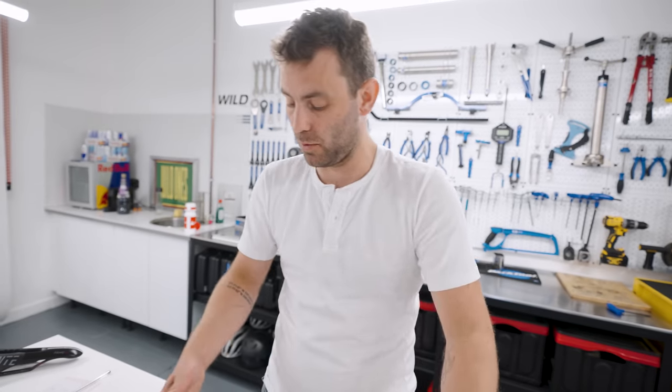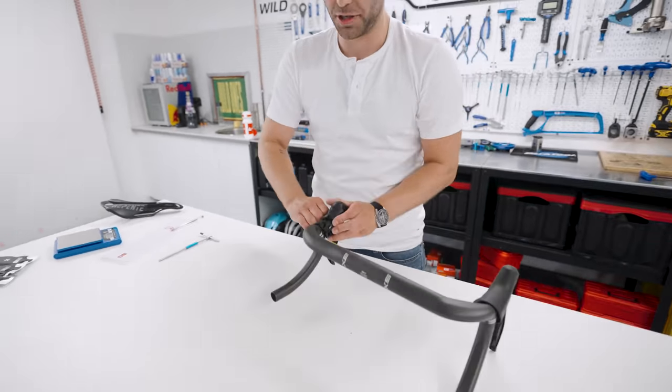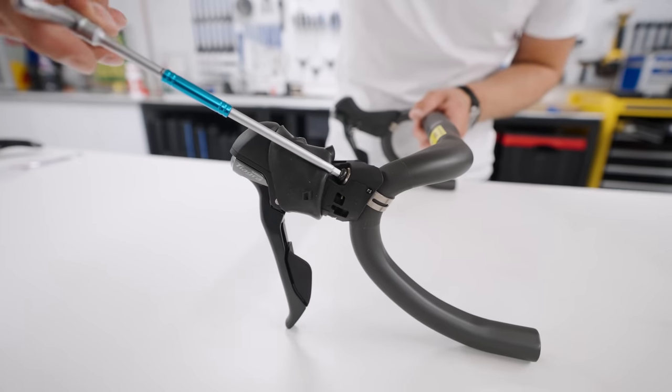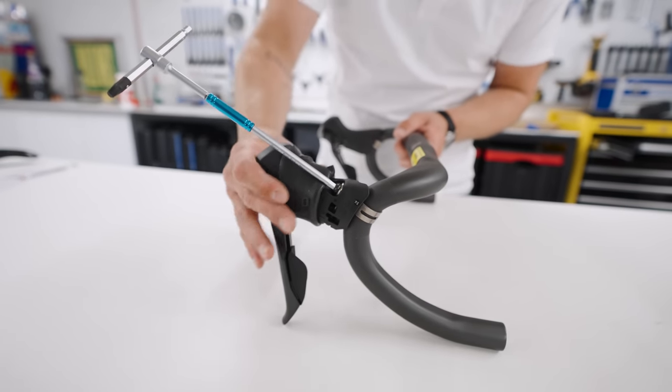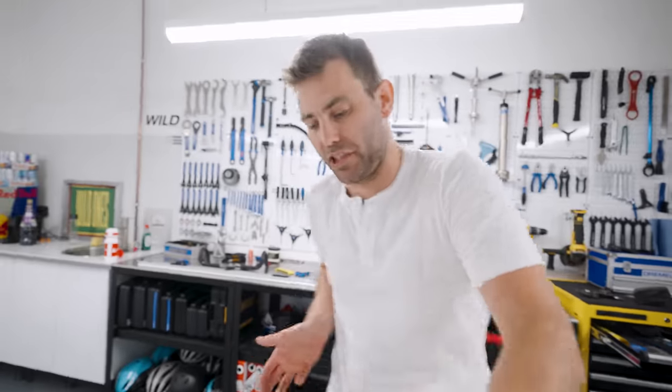In order to do this — and this is the case with most shifters — there's a five millimeter allen bolt in the back. All you have to do is loosen that off, adjust the shifter, and tighten it back again. This will place the shifters slightly narrower, which can potentially make it a little more comfortable for you. Free trick, give it a go.